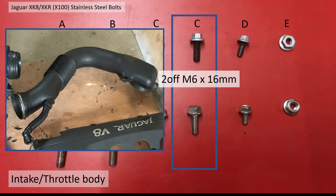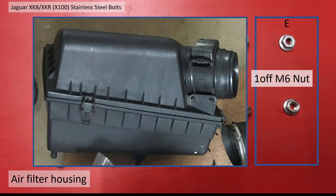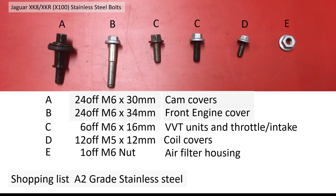I've also decided to change the bolts for the intake snorkel where it attaches to the throttle body: two off M6 by 16mm. For the coil pack covers there are 12 off M5 by 12mm. Finally, for the air filter housing there's a small nut on top which was quite corroded: one off M6 nut.